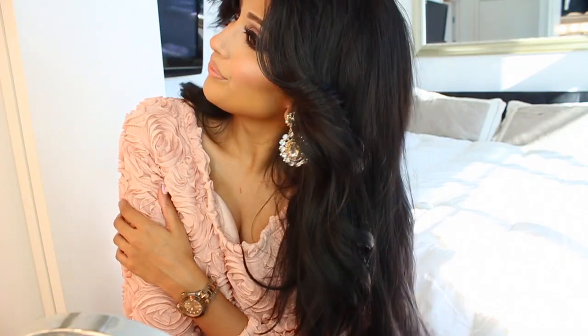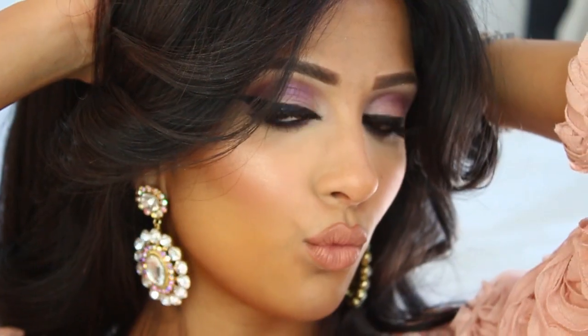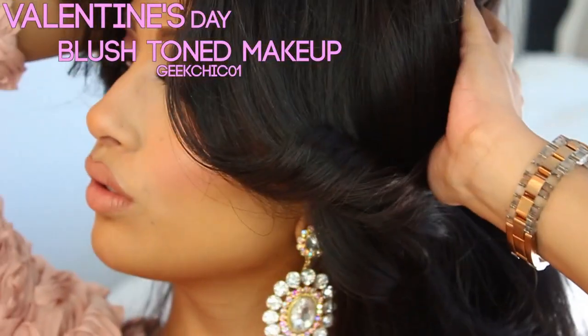Hi guys! I'm here today with a makeup look that would be great to wear for Valentine's Day. It has a lot of blush tones, a little touch of purple, and it's very feminine and pretty.